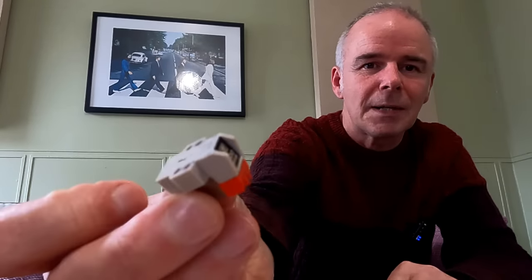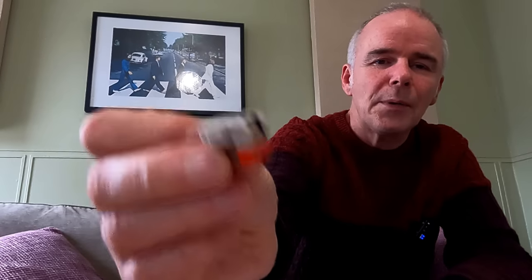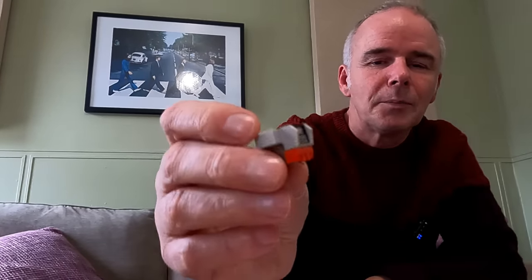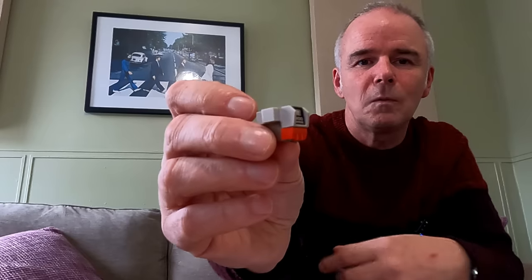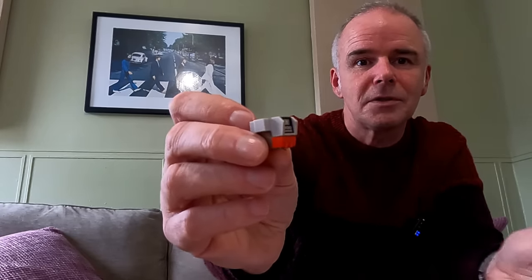I've just got an old Elite 800 here as a little example — an old moving magnet, about 40 years old. How on earth does that little bit of metal at the end following your groove on your record produce a crystal-clear, believable sound? And not only that, from one stylus it produces two lots of output. It's astonishing really — when you think about it, it's completely ridiculous that it even works. But thankfully it does.